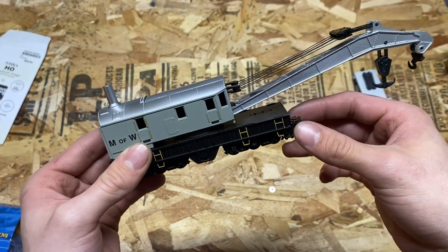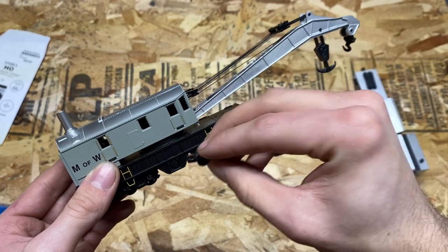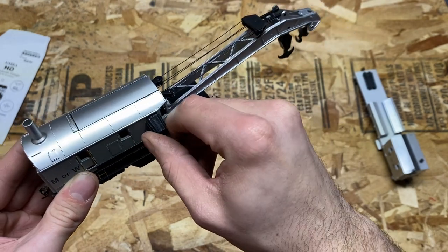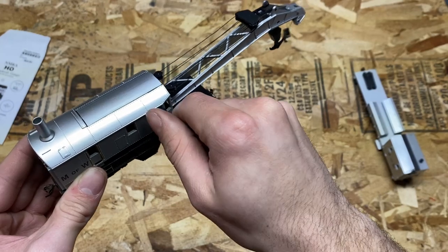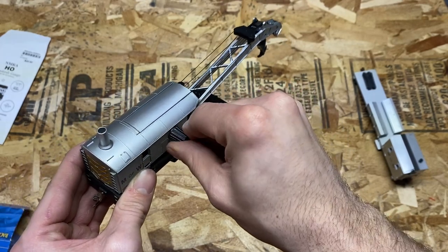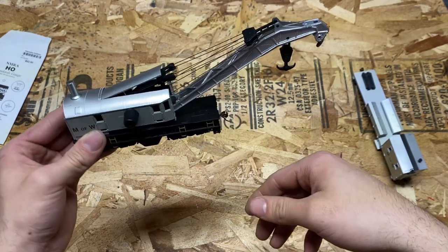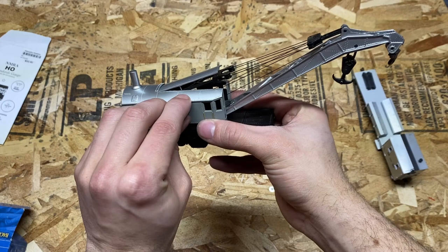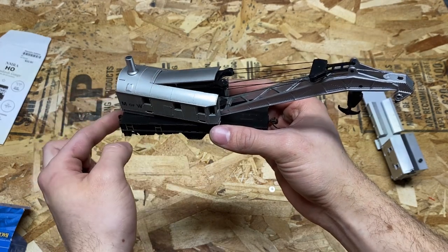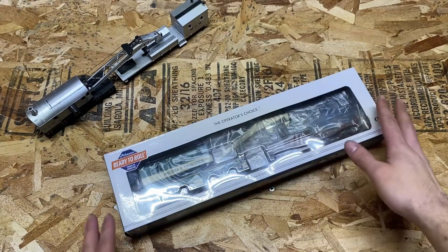Everything else looks plastic. Now let's test out the crane function with the knob. According to the instructions, this knob has a square hole and these windows have square pegs in them. So by sticking the peg in the window we can control different functions of the crane — such as lowering the hook right now. Now I'm going to move it to the second window, and this is going to raise and lower the boom. You can see the door opens up with the boom — that's a very nice looking feature.